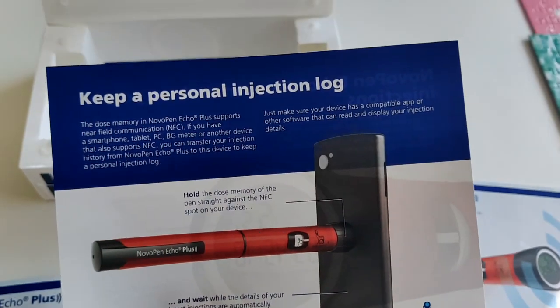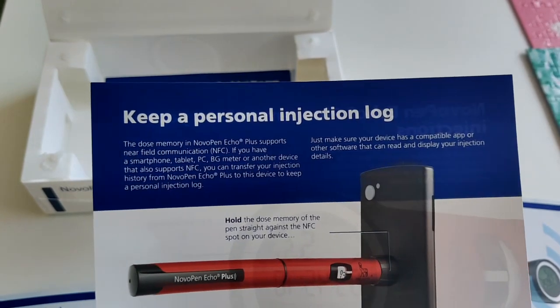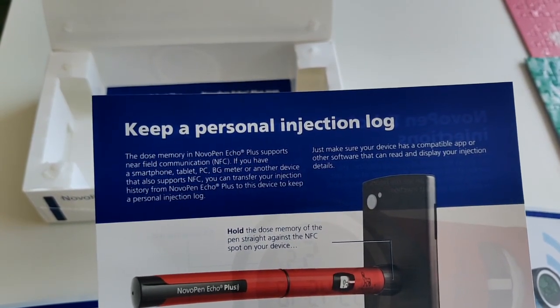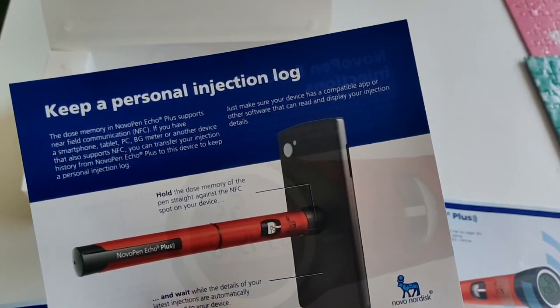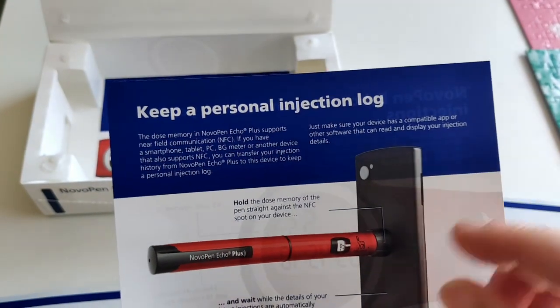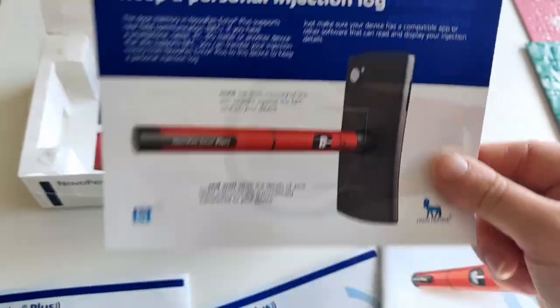Here's the smart pen feature: the dose memory in the Novo Pen Echo supports NFC. If your phone also supports NFC, you can transfer your injection history from the Novo Pen Echo to your device and keep a personal injection log — that is revolutionary. Make sure your device is compatible and that you have a compatible app; apparently you just hold the phone on and the details transfer. I'm wearing a Libre today and I know it works with the LibreLink app. We'll find out in this video what apps it works with.